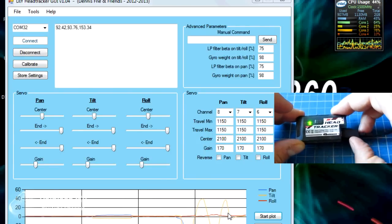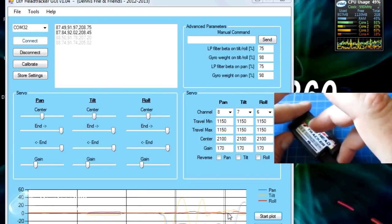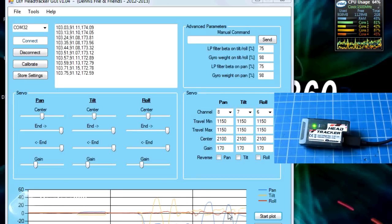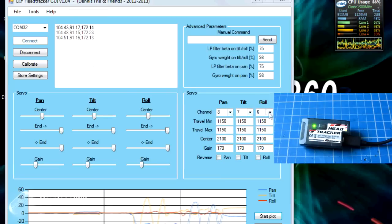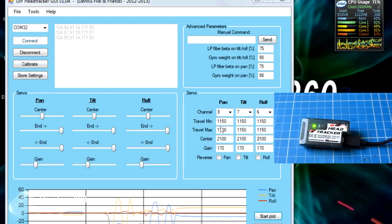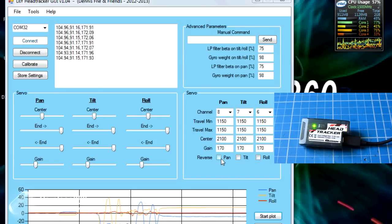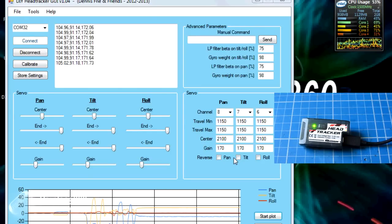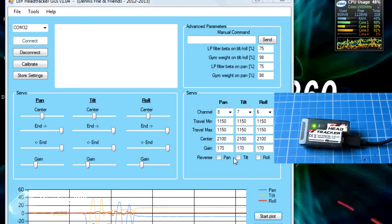And if we pan it - which is the blue part of the graph - we should see that moving too, and there it is. So we can see that the head tracker is actually working. The other thing we need to take note of while we're in here is the channels that the pan and tilt outputs are going to come out on. We need to know these for when we get on the Taranis: pan is coming out on channel 8 and tilt is coming out on channel 7. We can also reverse the channels here - we'll actually find when we get on the Taranis that it's going the wrong way, and we can fix that by inverting the input on the Taranis side.